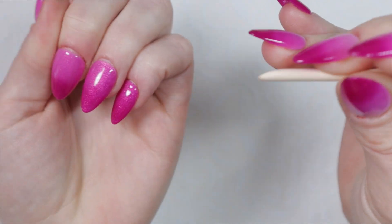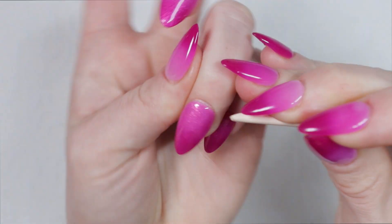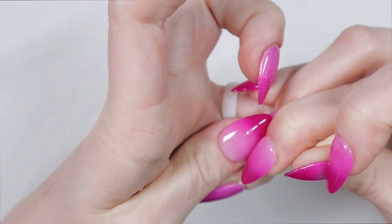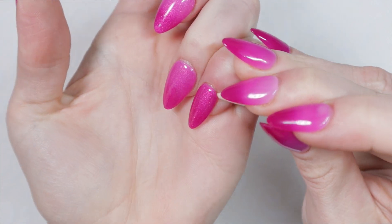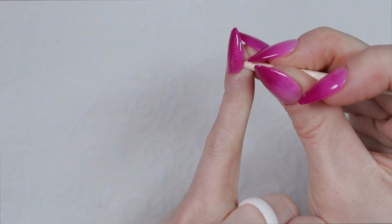It doesn't have to be super big and super lifted. I just want a little cavity underneath my press on nails so that when I apply the press off removal serum, it can seep underneath the press on and come in contact with the glue. That's the most important part of why I'm doing this process.